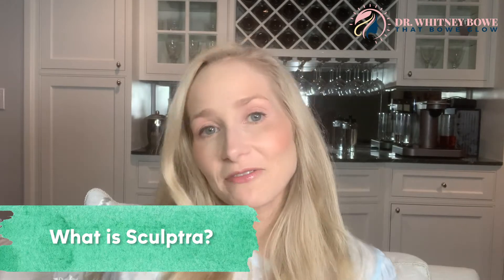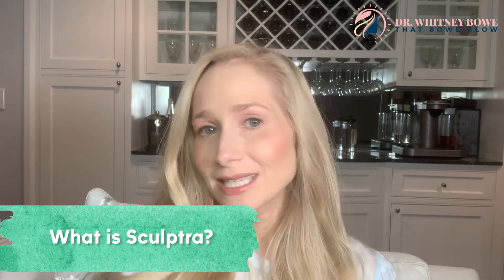So what is Sculptra? Sculptra is one of my favorite fillers, but it's very different from traditional fillers you may have heard of, like Restylane, Juvederm, or Bellatero — those are in the category of hyaluronic acid fillers. Sculptra is in its own category and is considered a biostimulatory filler, meaning it actually stimulates your own collagen production. So it works totally differently from the others.